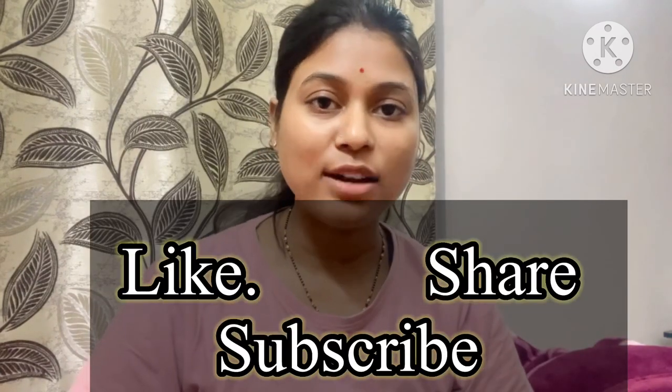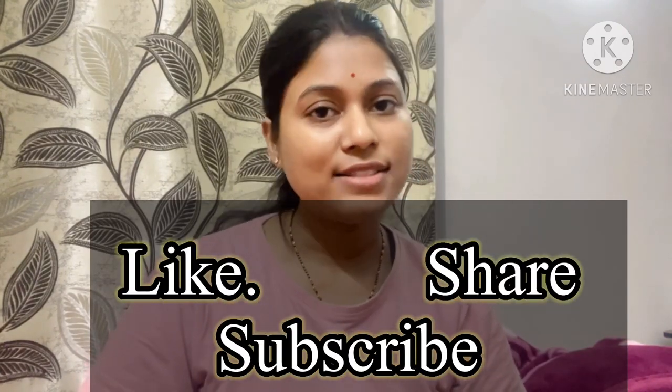I hope that this video is useful. If you like this video, please like it. And if you are new, subscribe to the channel. Stay tuned and see you in the next video. Bye bye.